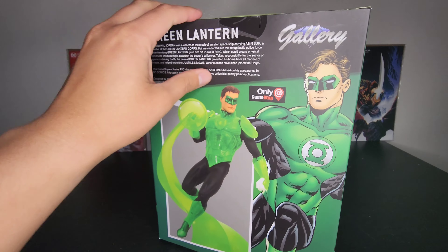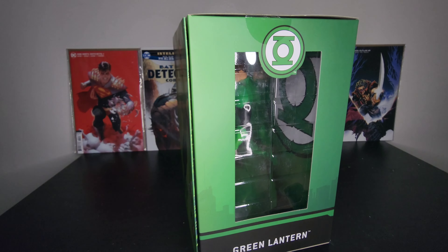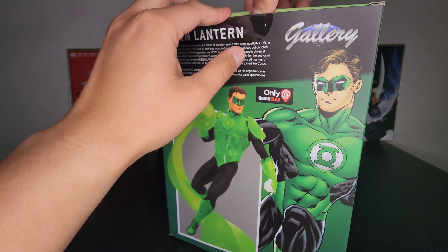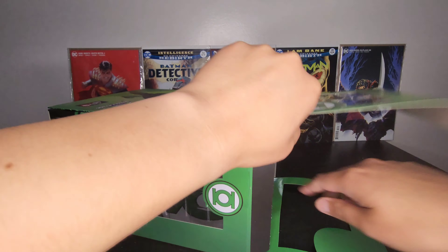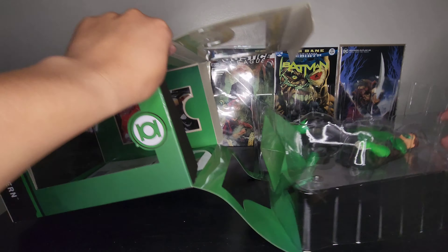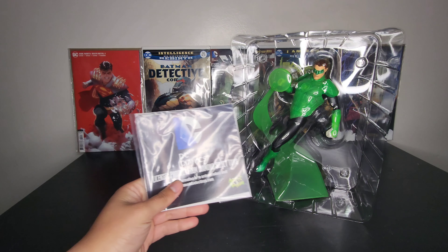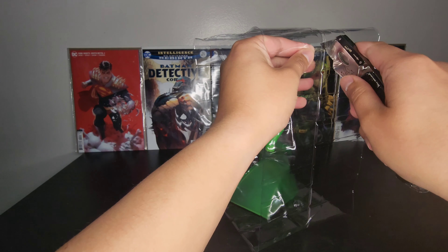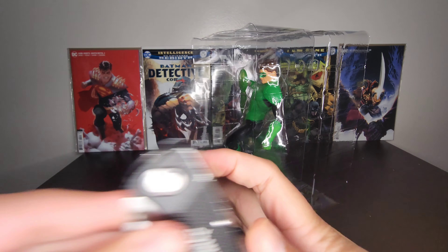Again, if you watched my previous video, this one is also just a GameStop exclusive, so I believe you can only get it at your local GameStop — or obviously online, Amazon or eBay or whatnot. With this being Diamond Select and this line, it is a PVC diorama of Green Lantern, based off his appearance in the comics. This particular piece was designed by Joe Allard and sculpted by Joe Mena — very familiar names from this DC Gallery Diorama line.